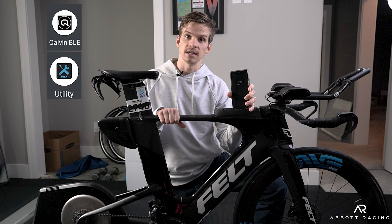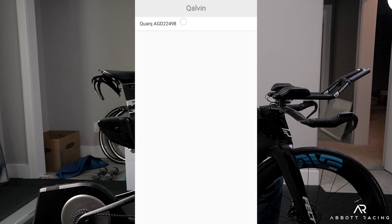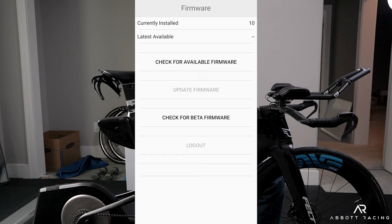In the Quarq app, go ahead and search for the power meter, select it, and it will connect. Down at the bottom it will say firmware, and you can tap check for available firmware. I currently have version 10 installed and the latest is also version 10, so I'm up to date.